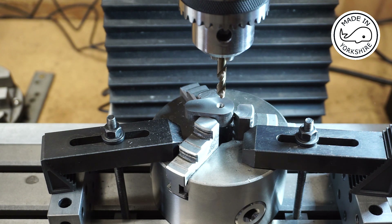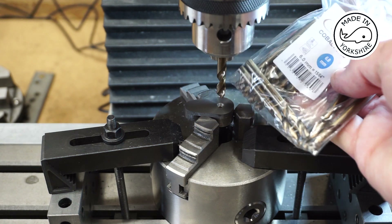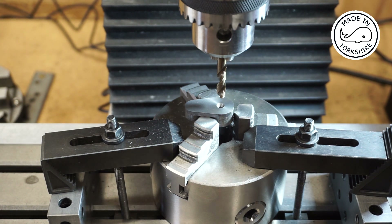Based on some advice I received from my last video, I decided to buy some stub drill bits. I got these from UK Drills — I don't know how good they are, but we'll give it a try. This is a 6mm stub drill.